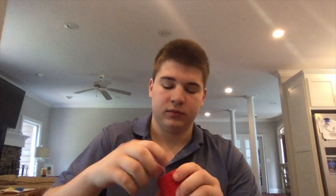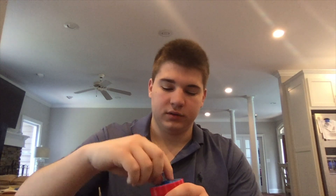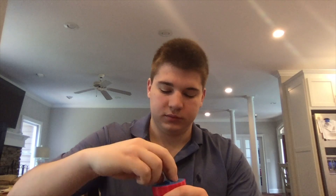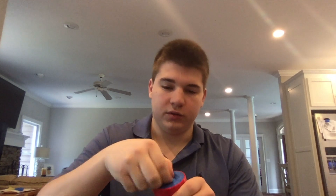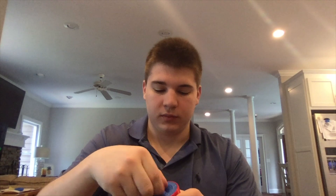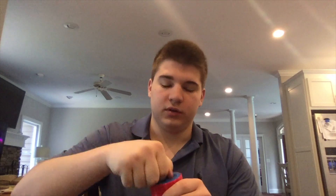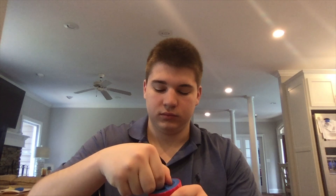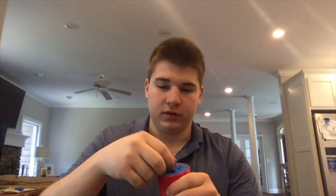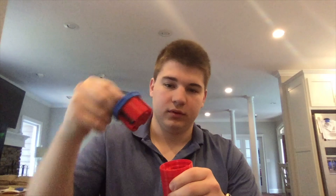To open it, you want to turn it all the way counterclockwise so it reaches zero. Then you want to turn it three dials clockwise, then hit your first number. Next, turn it two dials counterclockwise, then go to your second number. Turn it one dial clockwise, then go to your third number. Finally, turn it counterclockwise until you hit your last number, and it should open — just like that.